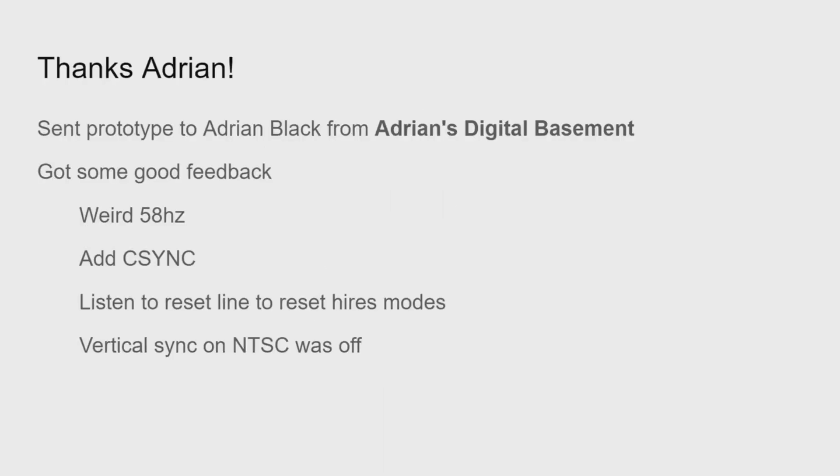There was a lot of interest in the project since the last video. I sent a prototype to Adrian Black from Adrian's Digital Basement, and he put together a really nice video introducing the project to his viewers. He tested the prototype, I got some good feedback, and he pointed out some areas for improvement, so thanks to Adrian for doing that.